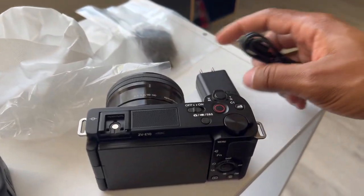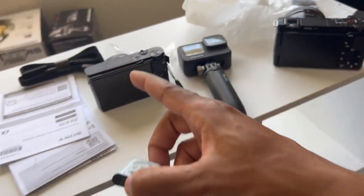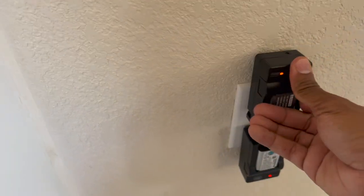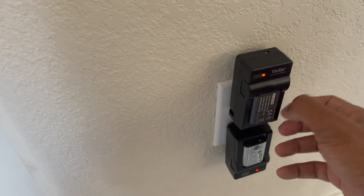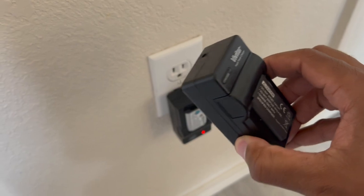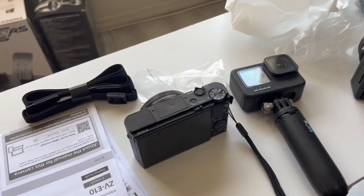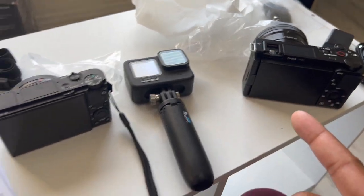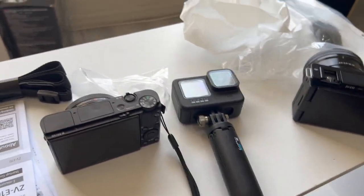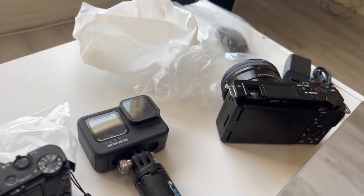It doesn't come with an external battery charger like my old camera had — where you could plug the battery directly into the wall via the charger. I'll have to get one of those separately. The vlogger's kit I got actually comes with a memory card too, so that's covered — you'll see that in the next video. I'm going to plug this in to charge.